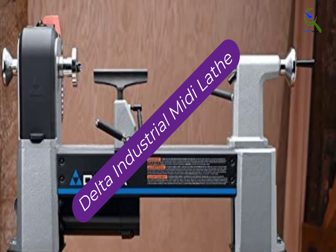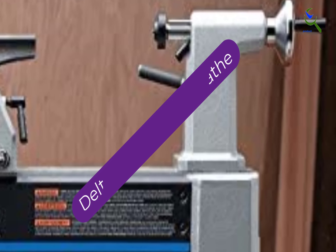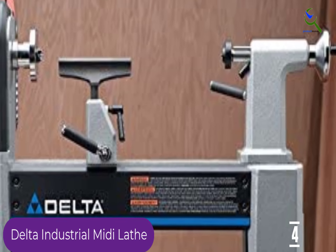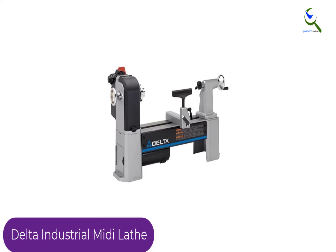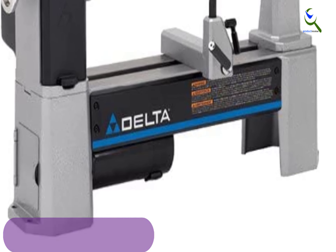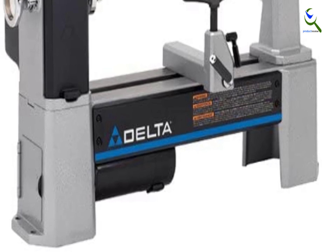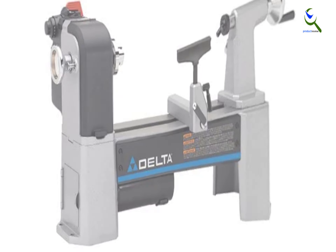Moving on at number 4, we have the Delta Industrial Midi Lathe. It has a powerful 1 HP motor capable of handling challenging beginner and semi-pro projects. The extra power comes in handy for heavier furniture. The 12.5-inch swing is one of the widest for a midi lathe. You can also use the extension to stretch the bed length to 42 inches, giving you room to work on larger projects like chairs, banisters, tables, and more.